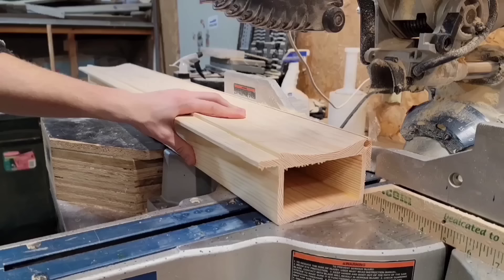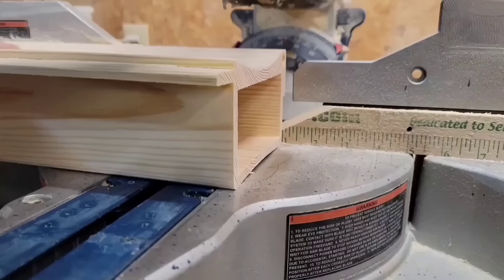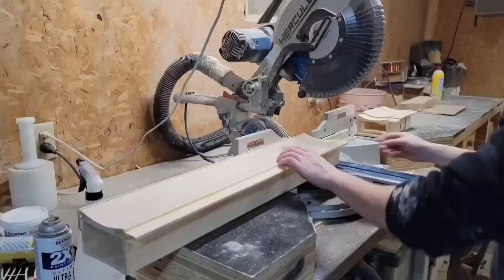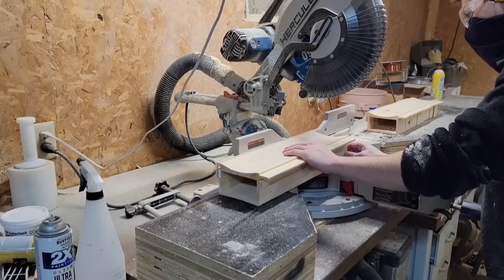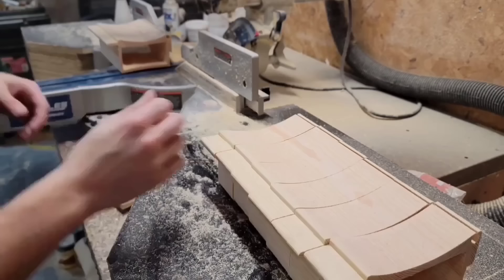Now I'm going to turn this 40-inch beam into 20 boxes, which means each box is going to be about 1-7/8 inches tall. I could have set up a stop block, but in my experience whenever I cut really small pieces with a stop block it just gets pinched on the blade and causes kickback, so I'm just going to use the ruler on my fence to measure these all out. Once the beam started getting really short, I cut the last few boxes using a push stick and the table saw.